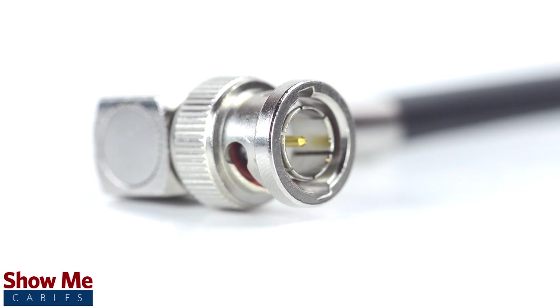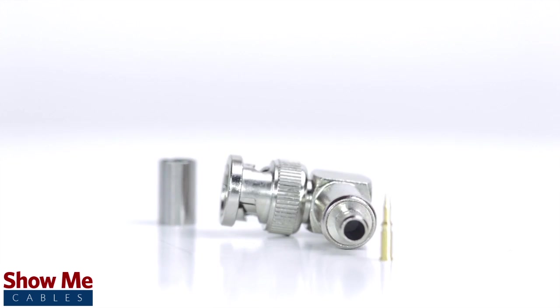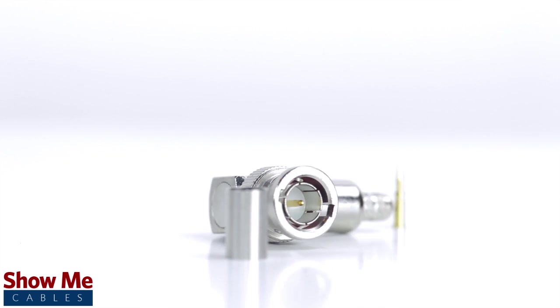Congratulations, you have successfully installed the right angle connector. For all of your cable and connector needs, choose ShowMeCables.